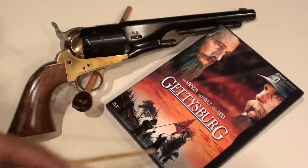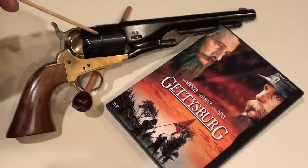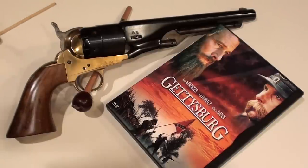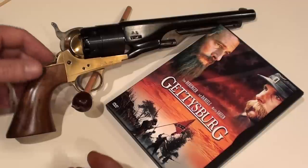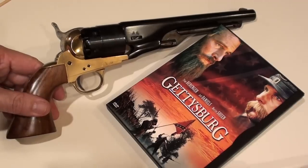If you haven't seen this movie, it's a very entertaining and very historical film, nicely done and closely true to the actual history of the Gettysburg battle. Having a revolver like this allows one to appreciate the history of the times.